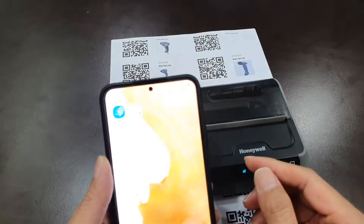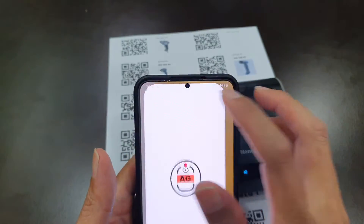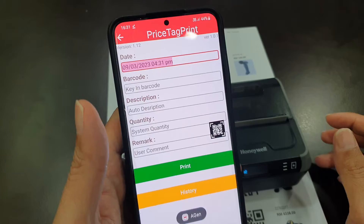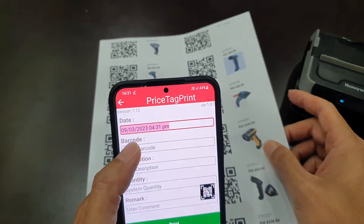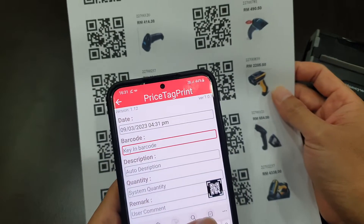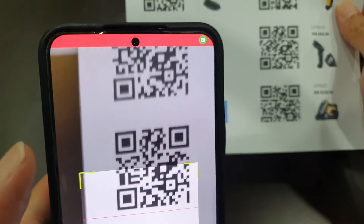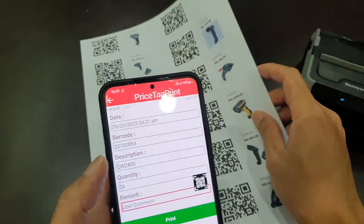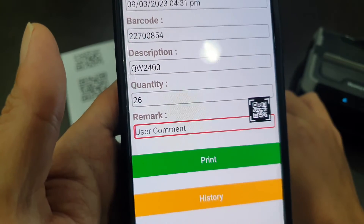First, on your mobile phone, run the agent application. You will see the first column is auto-taped time. Now scan in your barcodes with the camera. You can see the description and the quantity on your automatic display.